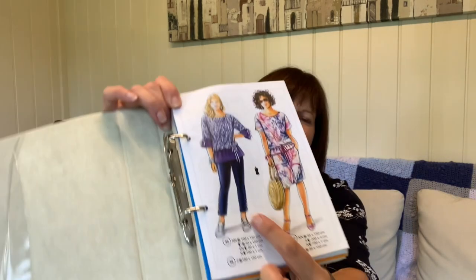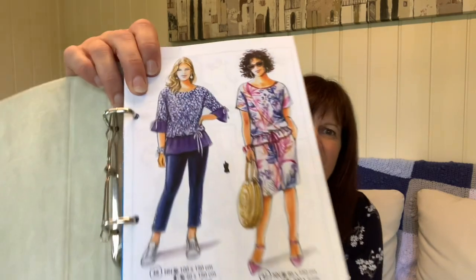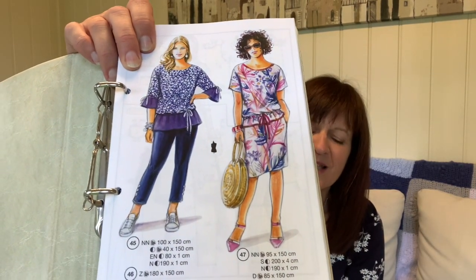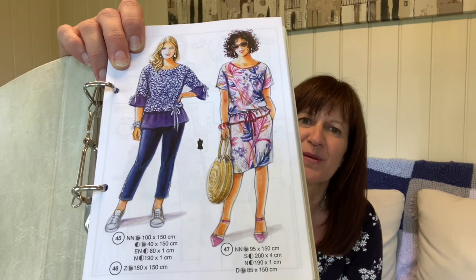These were the trousers that I wanted to make and they're from the autumn 2020 catalogue. So they're kind of crop jeans, which I didn't quite realise. Sorry, Mickey just knocked the microphone and the stand, and they've got three buttons on the side.